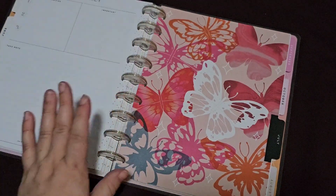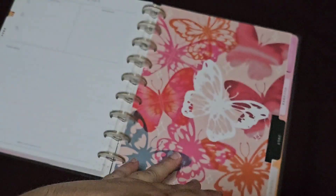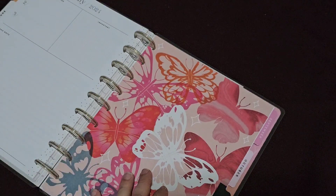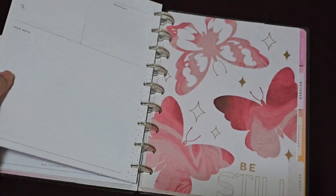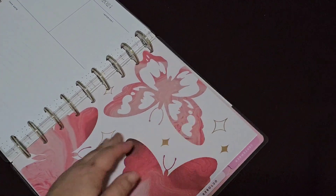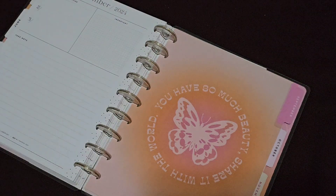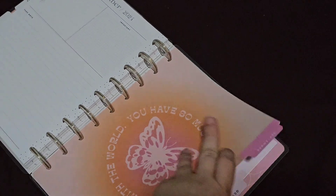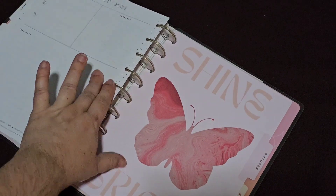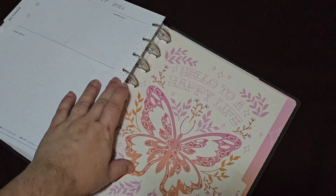June is 'stay wild and free.' July has some gorgeous butterflies — these ones kind of look like stained glass, which looks pretty cool. 'Be still' for August. September: 'you have so much beauty, share it with the world.' October is 'shine bright' — I like this marble effect, that's cool. I love marble.